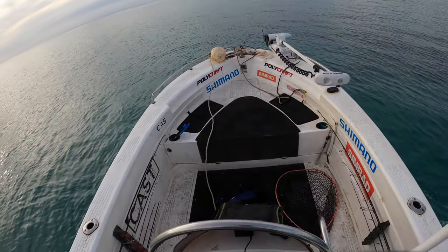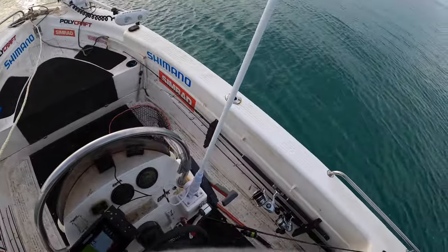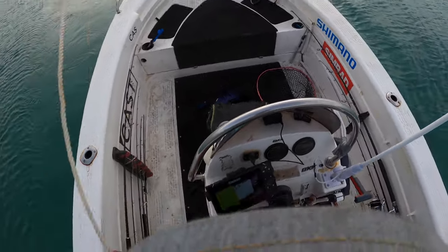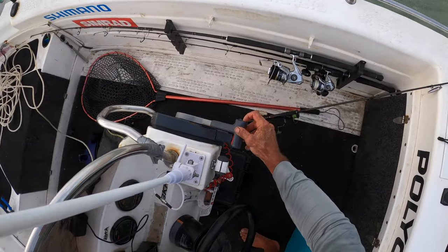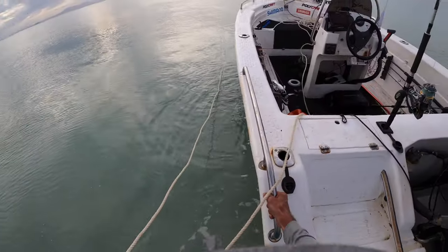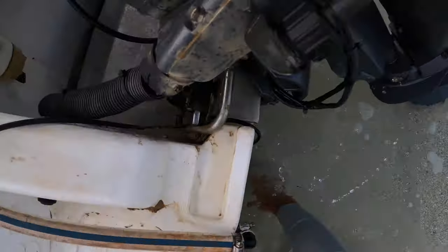There we go, we've got some traction. This will allow you to come in during the day, drop off your stuff at the beach, and then pull the boat back out to that buoy. Once you're in here, as you can see, you can pull the boat right in.